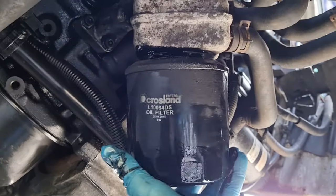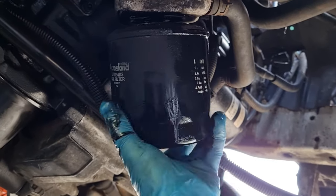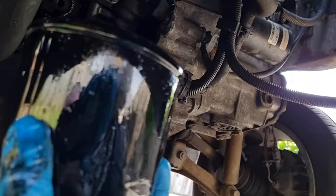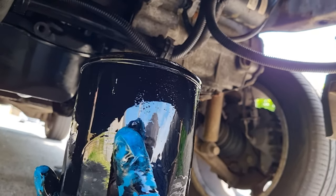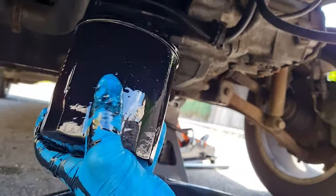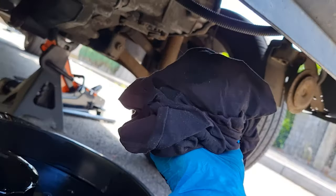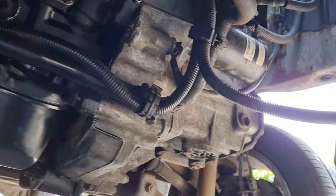It may take some turning because they don't use a fine thread. There it comes off. Now that's going to be full of oil, so I'm going to carefully tip it out into the pan - I don't want to just flip it over and drop it. Have some rags handy when you're doing this because you will get oil everywhere.